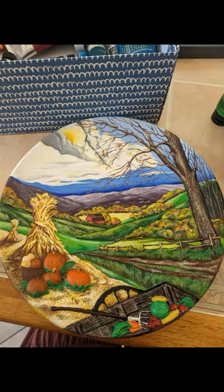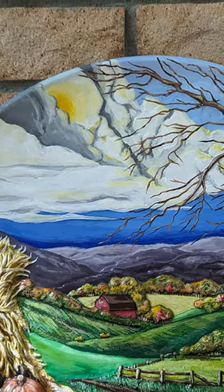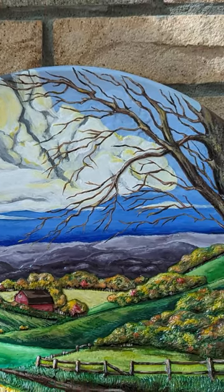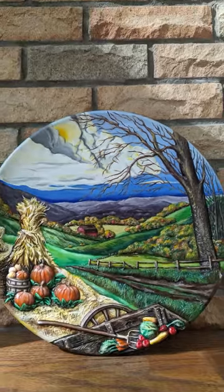Here is the finished result. Tell me what you guys think in the comments below.